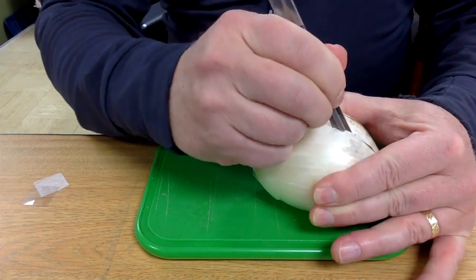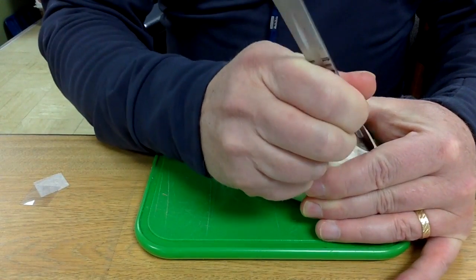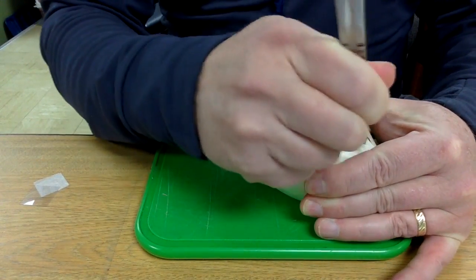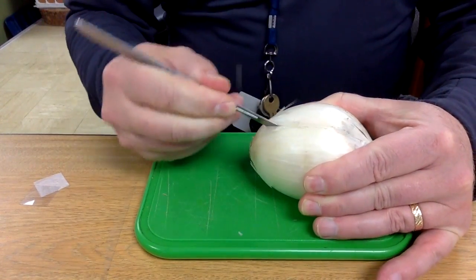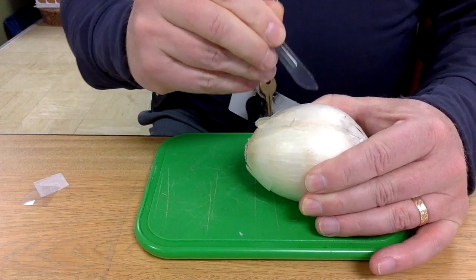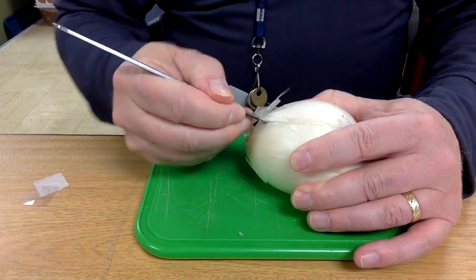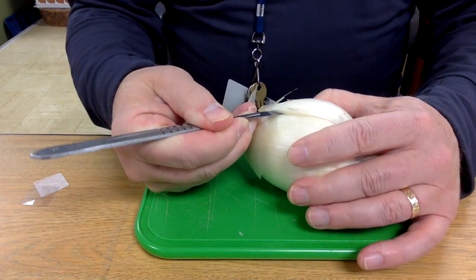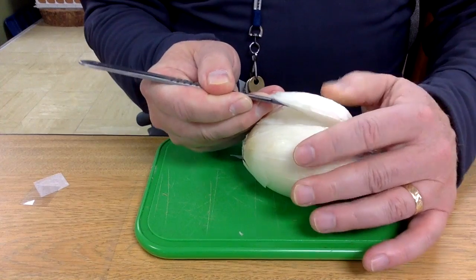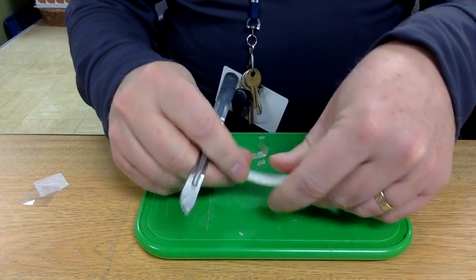Onions are chosen for microscope viewing because they are a eukaryotic cell that is comparatively large. We get a nice view of a plant cell, and from this part of the plant we're not going to run into too many issues with chloroplasts that would make it difficult to see other structures.